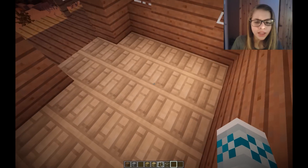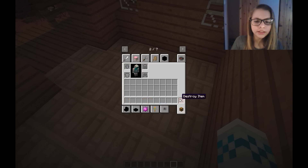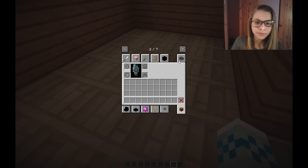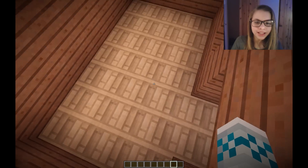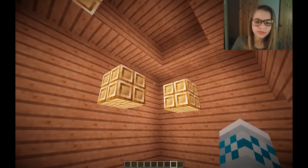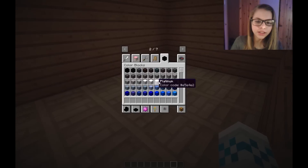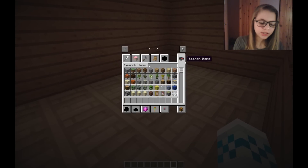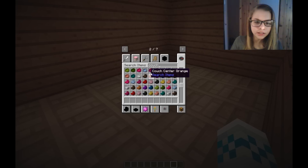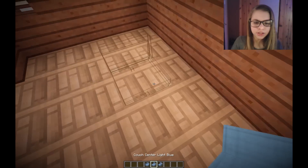There's no way I can fit a bedroom in here - it's going to be like a tiny home, like those tiny homes you see on TV. We can add a loft or they can sleep on the couch. Let's grab a couch - maybe light blue, I feel like that would look pretty cute. I confuse myself so hard sometimes.